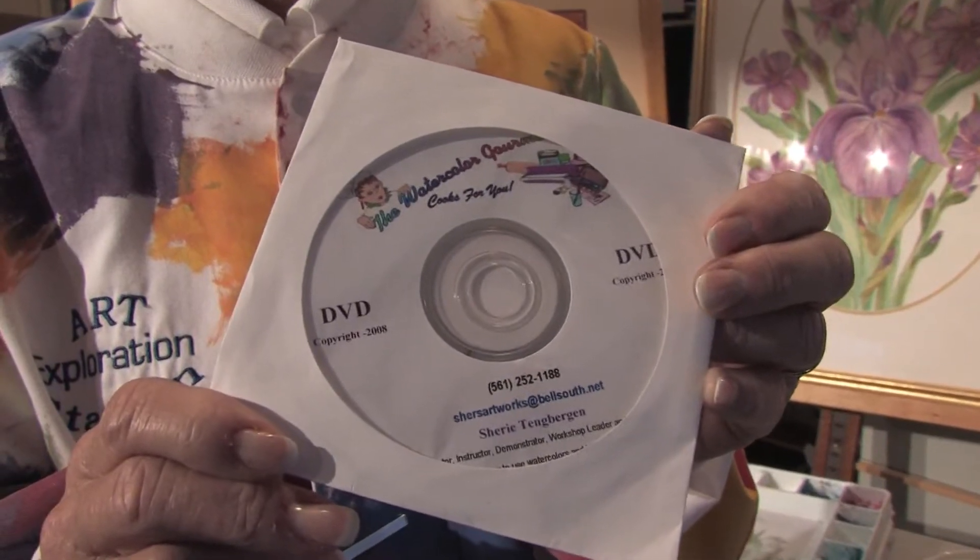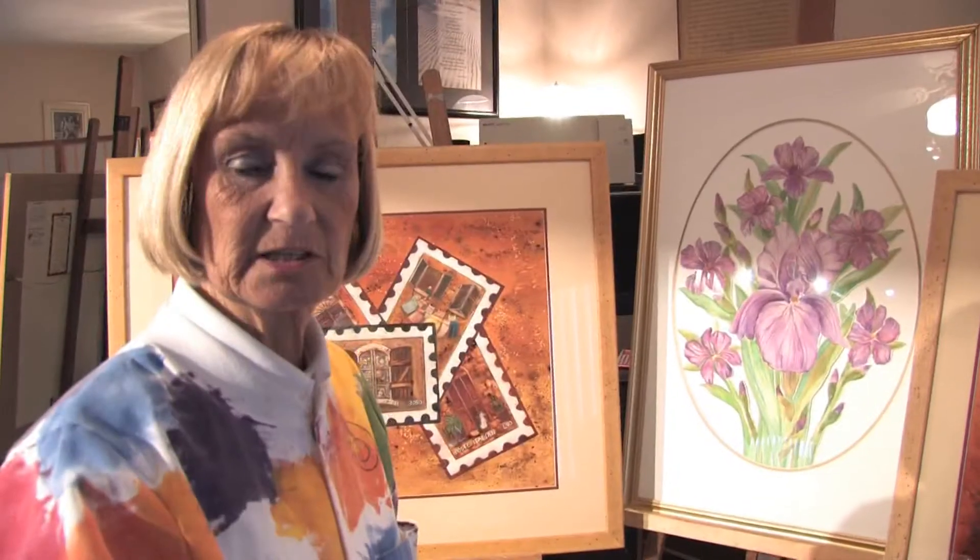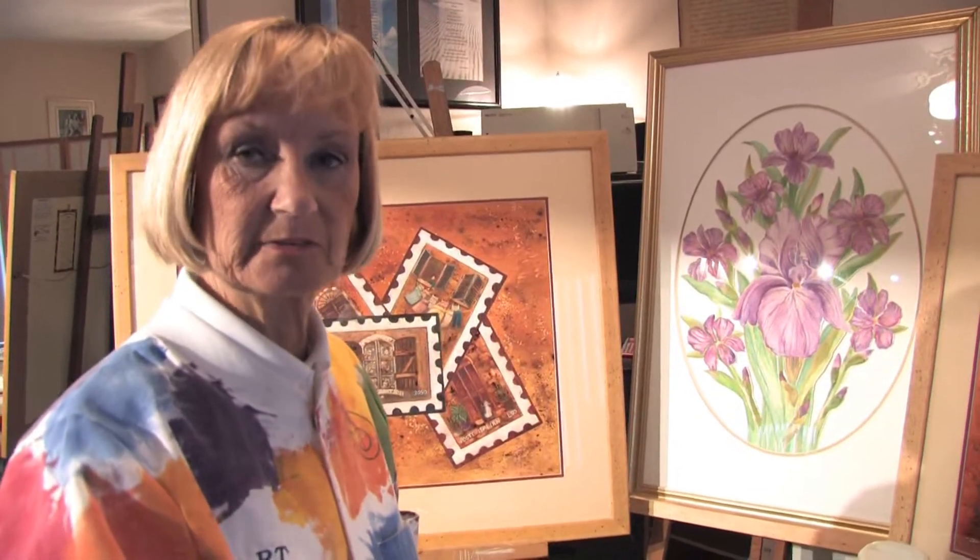Hello, my name is Sherry Tangbergen, and I'm the author of the DVD, The Watercolor Gourmet Cooks For You. In this clip, you're going to learn how to paint sunsets.